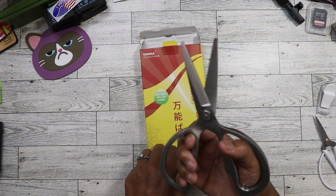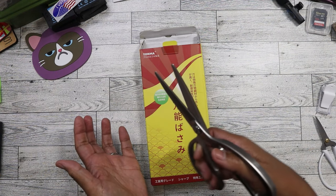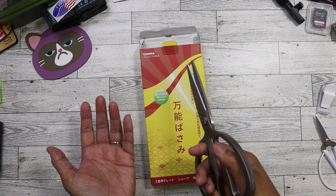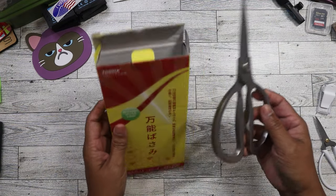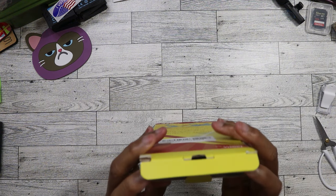These are like freaking heavy duty and they'll be really good for cutting up green onions, celery, pizza slices, chicken, whatever. These are going to come in really handy. So it's pretty exciting to find that. We're definitely going to use it in the kitchen. I don't need to use it for crafts because I've got plenty of scissors.